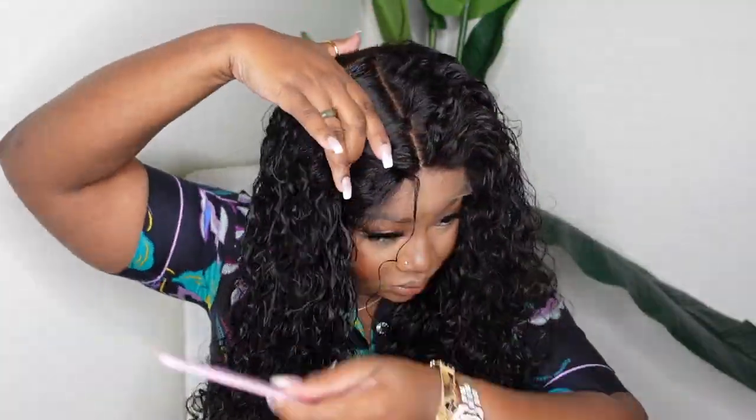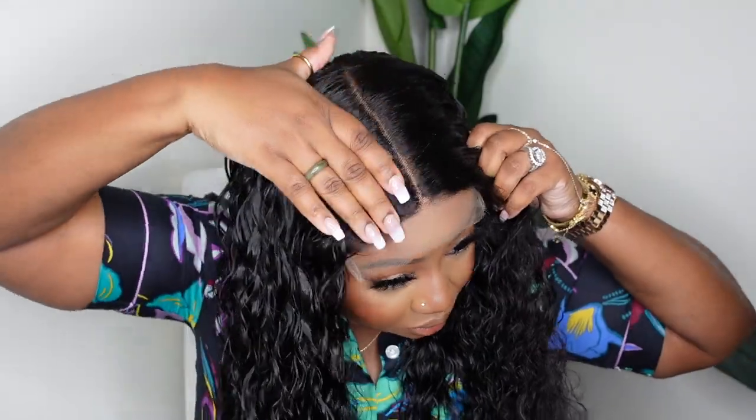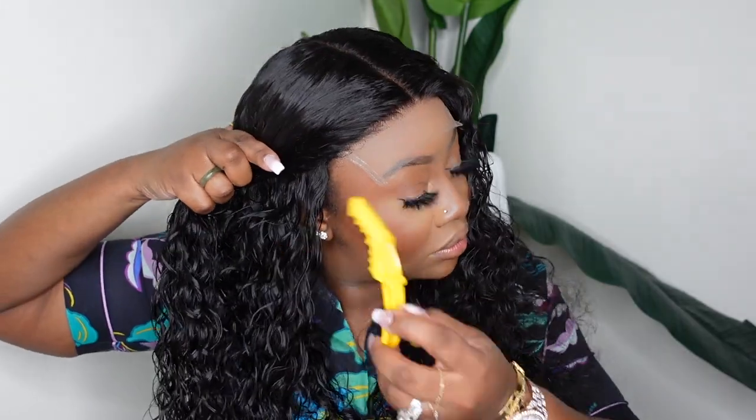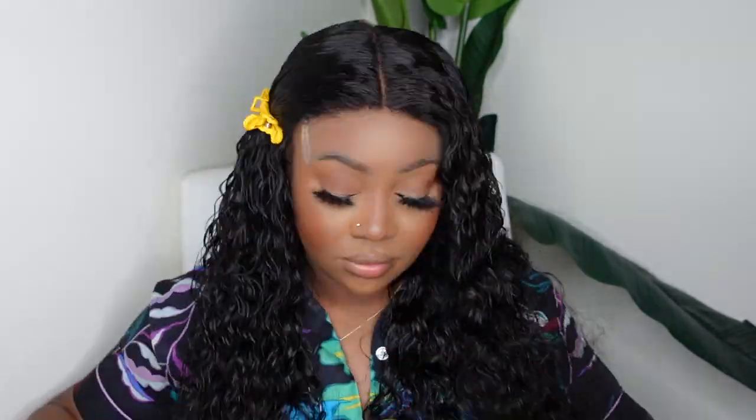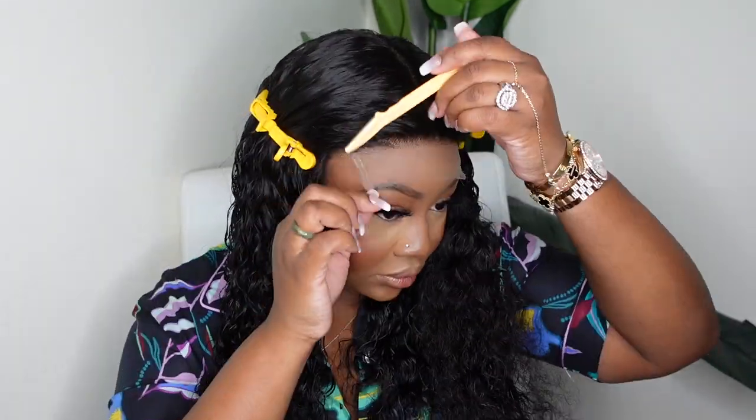This is the hairline — I'm going to pluck it out a little more in just a moment while I decide what I want to do. A side part will work great; even though this is a closure, because it's a 6x6 you can do a curved part, a side part, no part, or flip it over — lots of versatile options. I'm going to go for a center part. It's always best to pull the hair back first for a clean install — if the hair is out of the way it makes everything cleaner and easier.